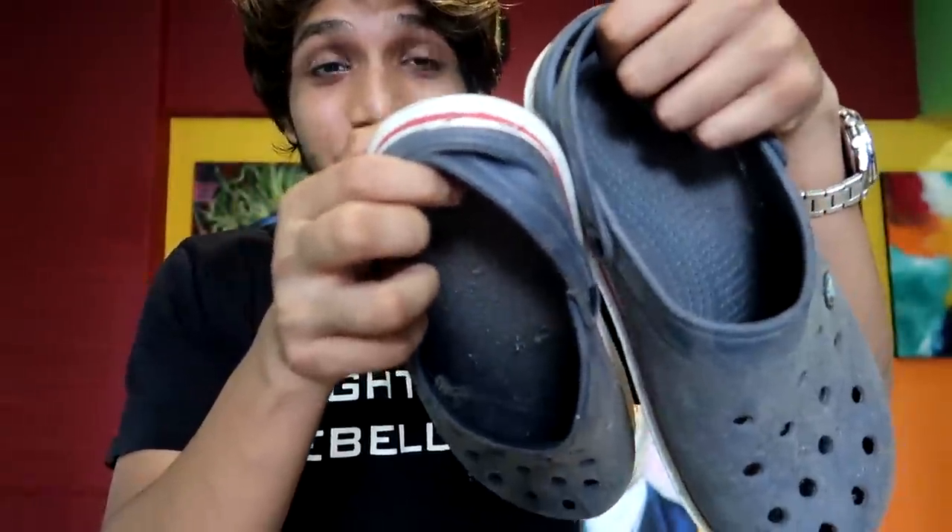I'll clean the Crocs first and then do the spray paint. With Crocs I'm very excited — I assume all these projects inspire you to try things yourself before buying online. When you do things on your own, you don't waste money. As you can see, the Crocs have spider webs on them — clearly they've been sitting there for a while.